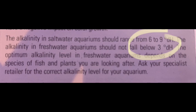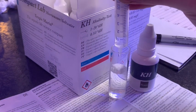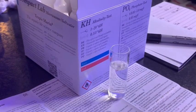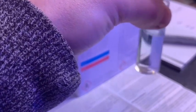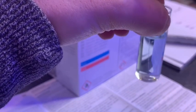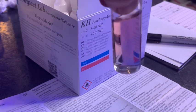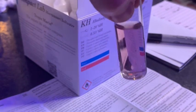The final test today is KH. You're looking for somewhere between six to nine dKH. What I'm going to do is double the amount of water I use from five mil to ten mil. For every drop of KH titration liquid that you use, that counts as one dKH. So if you double the solution, you're doing it in increments of half dKH, giving you a more accurate reading. You add each drop at a time, slowly mixing the water until it becomes a solid pink color. I ended up using exactly 14 drops to get a solid pink color, which means my dKH according to this test kit was seven dKH.